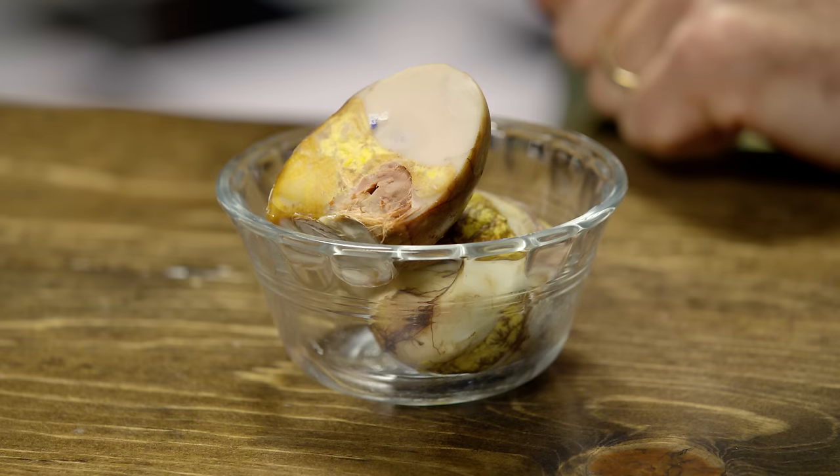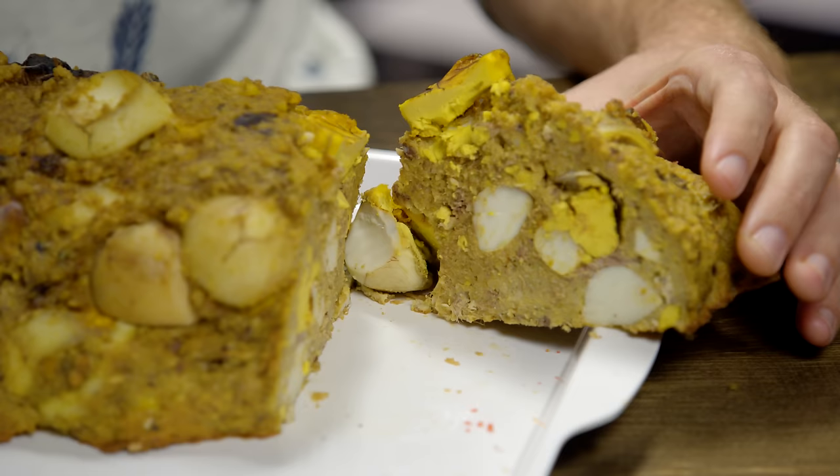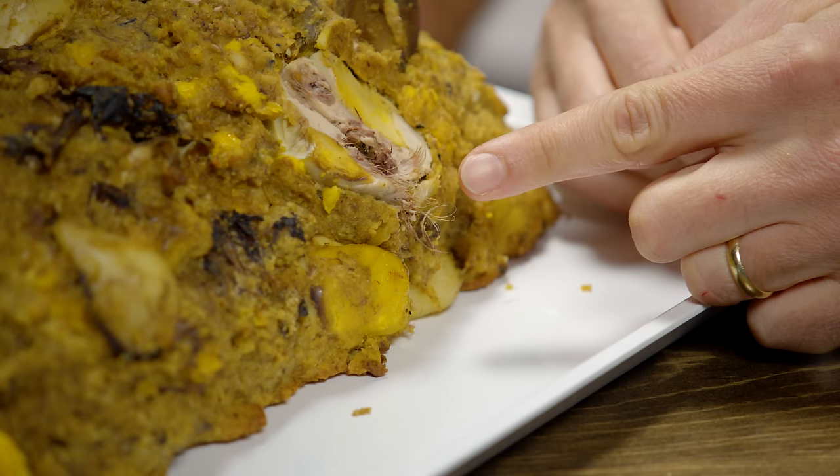Throughout history people have found strange things and asked, I wonder what that tastes like. Balut is a prime example — it is a developing bird embryo, usually a duck, that is boiled and eaten from the shell. You can see little bits of feather. Let's not dwell on what it is — let's move on to loafing it. Once you throw it in a loaf, it looks like a horrifying loafed vomit thing. It smells like a horror movie. But we do have salt, pepper, and lemon juice — that's what they typically eat balut with in Vietnam.